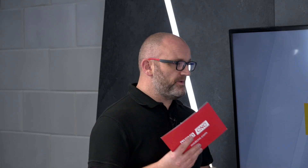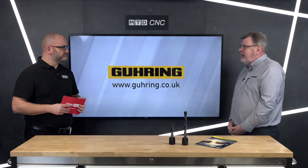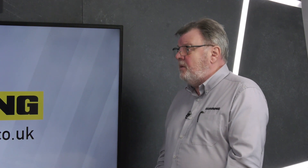We talk about this as a universal drill — so would it be my go-to drill for stainless and mild steel as well as heat resistant alloys? Absolutely, definitely, and especially if you've got a batch size which would justify it. That particular tool would typically run about a third faster than our standard SL carbide drills.